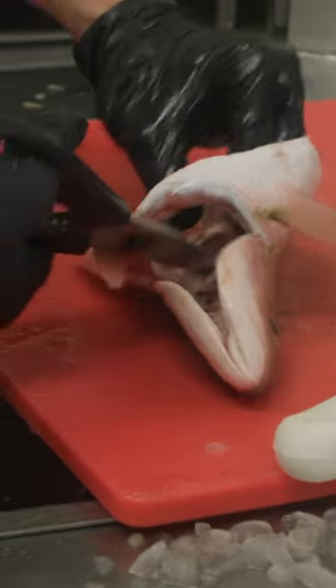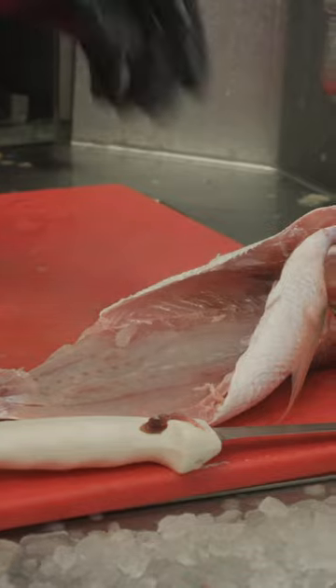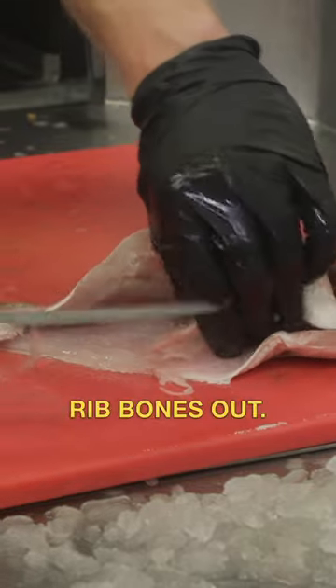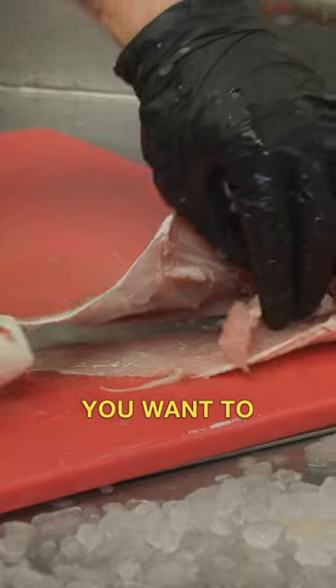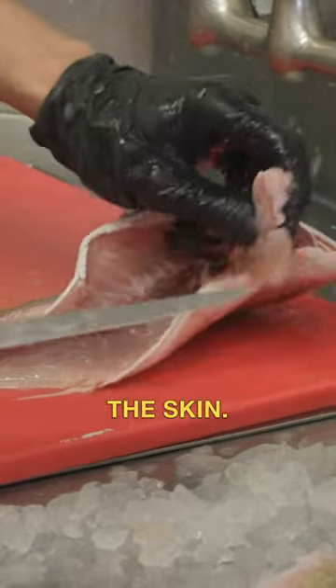So we're going to take our scissors, cut right there, cut right there, go right along, take that whole spine out. Now we can come back around and shave these rib bones out. We want it extra boneless — give it a little flick at the bottom of the base of those ribs, because they go very close to the skin.